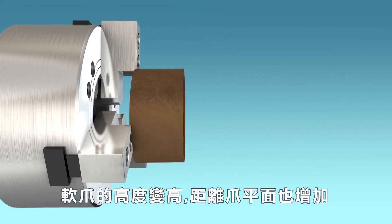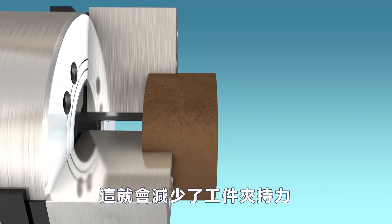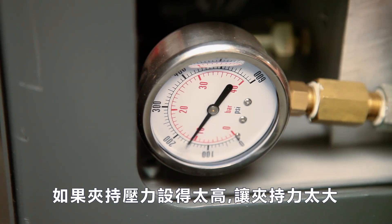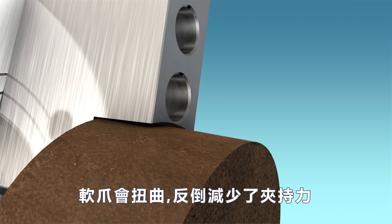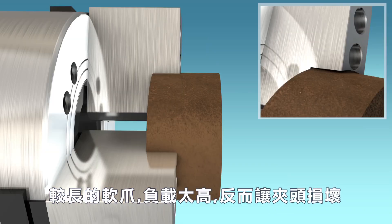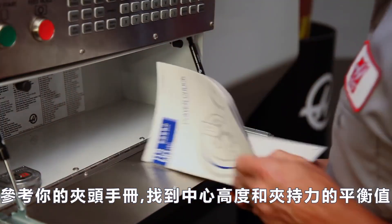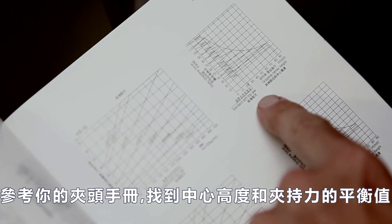As the jaw height increases and the part moves away from the chuck face, the clamping force on the part naturally decreases. If the clamping pressure is set too high in an attempt to increase the clamping force, the soft jaws will be distorted, actually decreasing grip force. The additional leverage from the longer jaws can overload and damage the chuck. Instead, refer to your chuck documentation to find a balance between grip center height and clamping force.